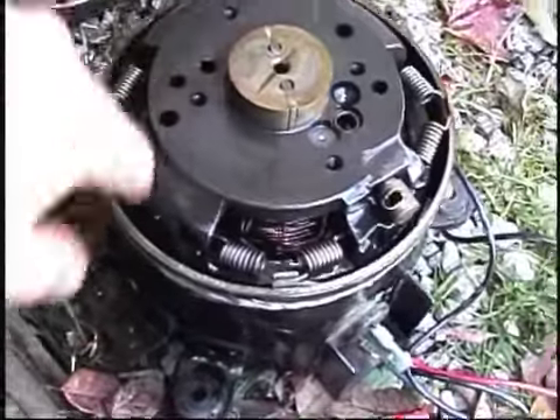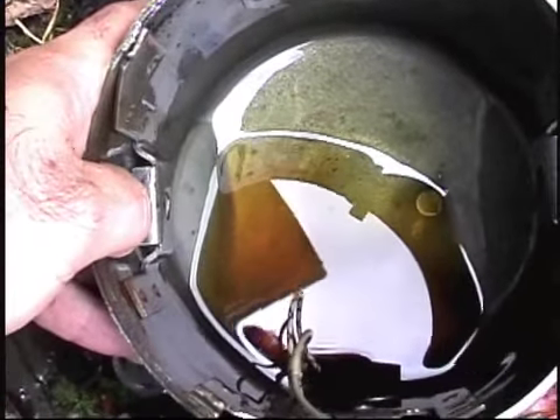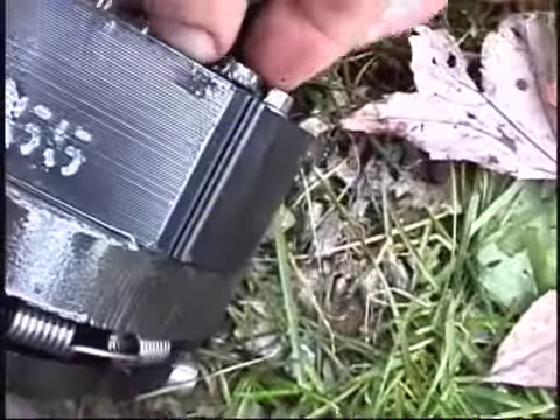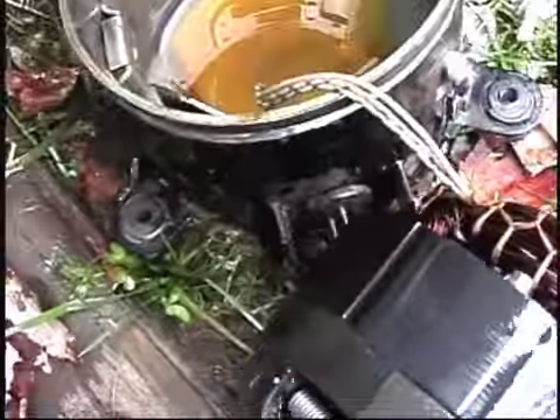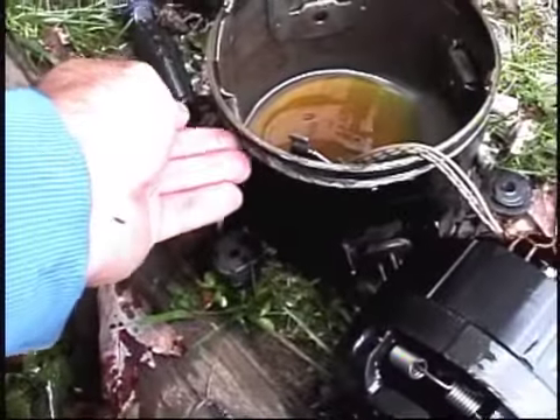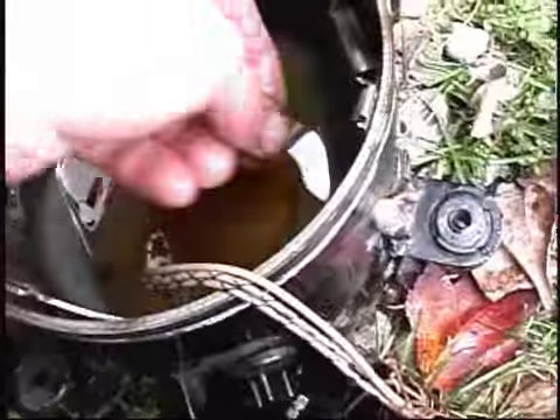I'm going to try and free this little part up here. Okay, back again. Now that I got that out of the way, if you look in the bottom there you can see there's some metal shavings. There's a little magnet that I found in there — it's got some shavings. Keep in mind I just ground this open, but I ground the weld that was up underneath. I'm just going to stick that magnet in there.